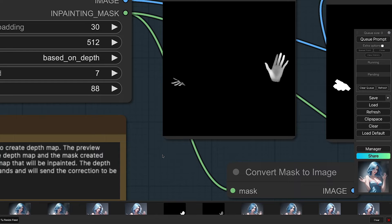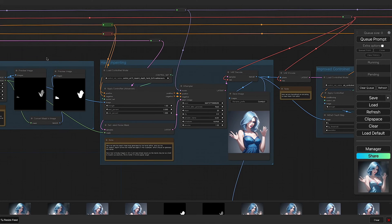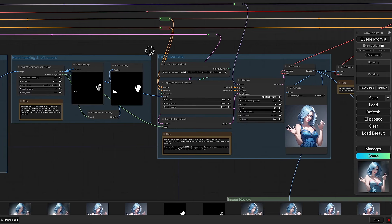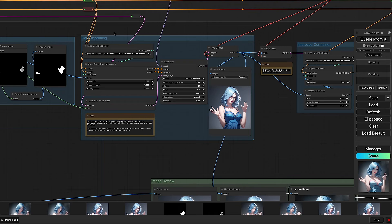The way it works is: it takes the image, looks for the hands, fixes them based on what appears to be a 3D model that it turns into a depth map — so it always knows there need to be five fingers. Once it has the depth map it also creates a mask for inpainting. We then pass that mask into the Apply ControlNet node, along with the loaded ControlNet model — Control Stable Diffusion 1.5 Inpaint Depth Hand — and our positive and negative prompts coming through the bus from the original prompts.